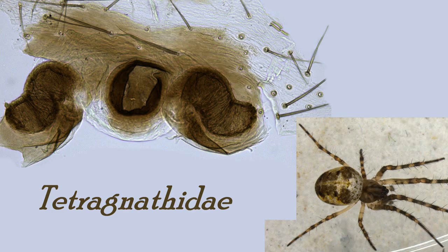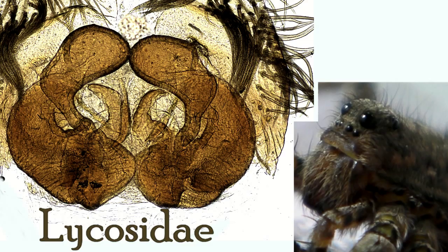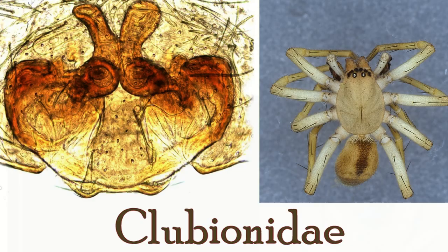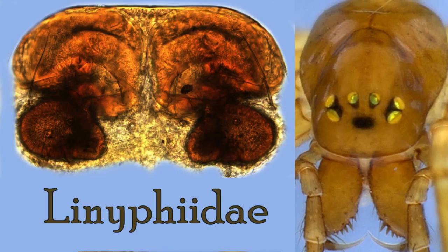Not all female spiders have an epigyne, but many common families do, like the jumping spiders, the wolf spiders, the crab spiders, and the sack spiders. The precise design varies by species, so there are literally tens of thousands of distinct shapes.